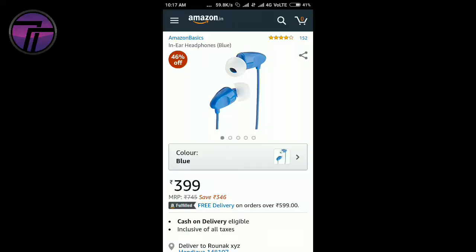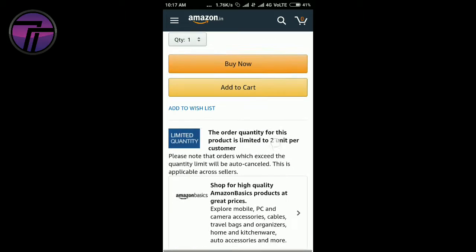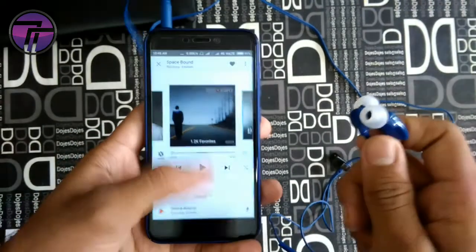Now the main thing is the price. The MRP on the box is Rs.695 but it is mostly sold on Amazon India for Rs.400 to Rs.500. I bought these for only Rs.300 in the primary sale. The link is in the description box, you can get one from there.